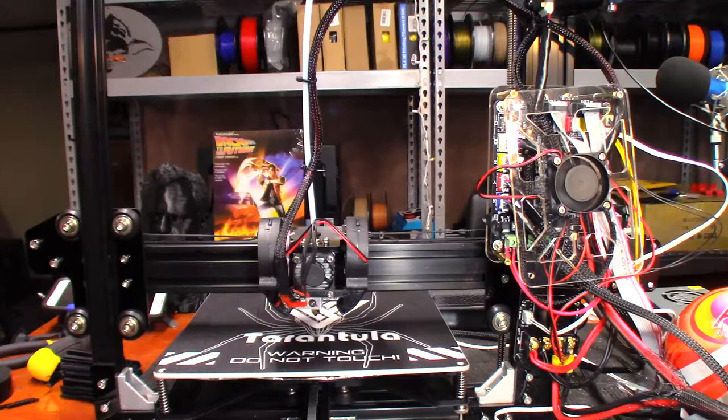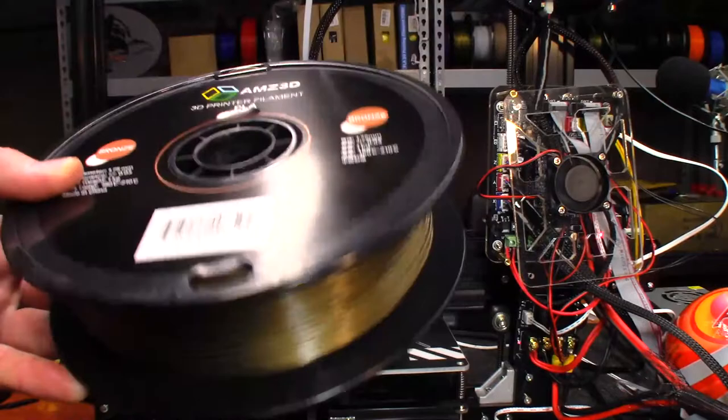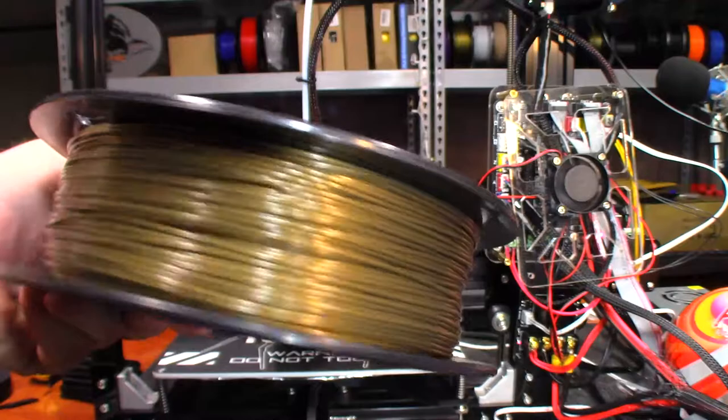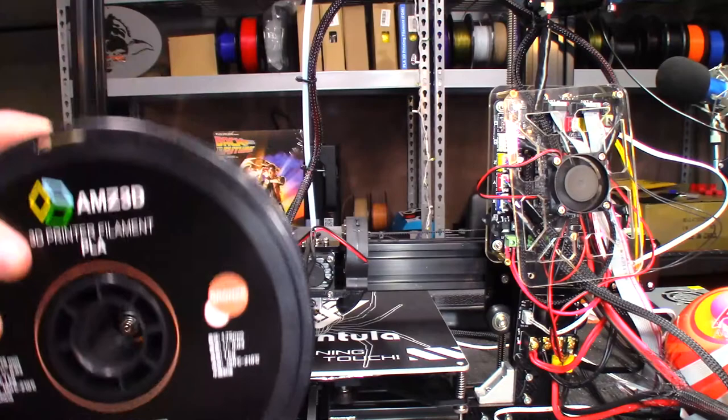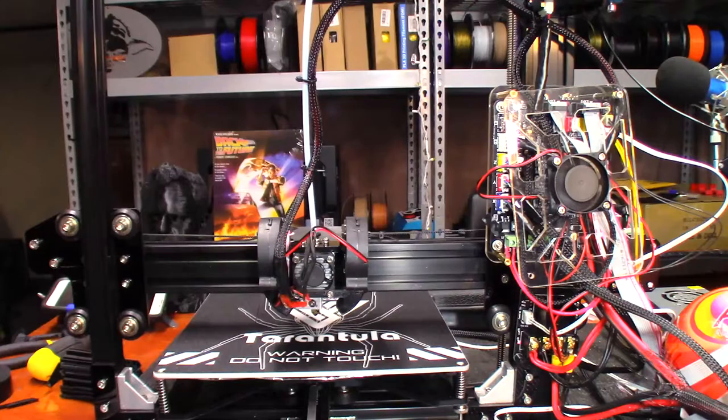Hey guys, today we're going to do a little playing with the TiVo Tarantula. What fun is it to have a 3D printer and just keep playing with upgrades without actually printing? Today I'm going to try out some of the AMZ3D bronze filament. I picked this up on Amazon with my own money. It looks a lot like the Hatch Box I've used in the past, so I'm hoping it prints as well. I'm going to select a temperature to print at and show you how I do that with the TiVo Tarantula.